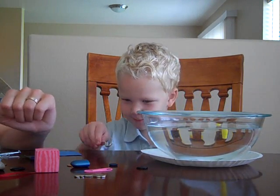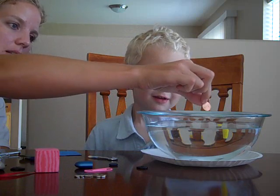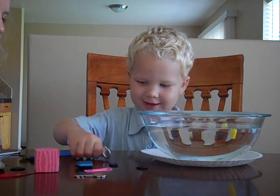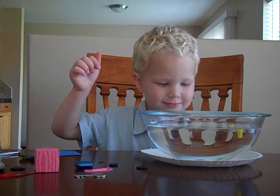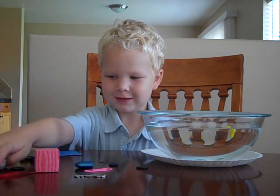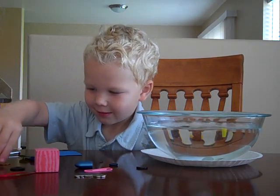I'll put the treasure in. I will do a penny. Here's a penny. Oh! That's just like the rocks. Let's put this one in — see what happens. Oh! Is that pretty heavy? Yeah. Another rock. Got lots of heavy rocks, huh?